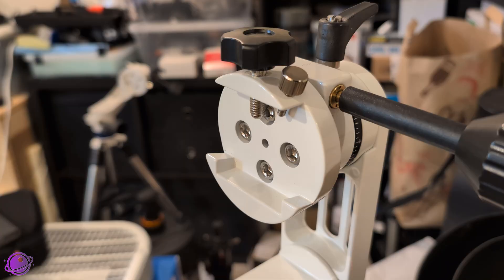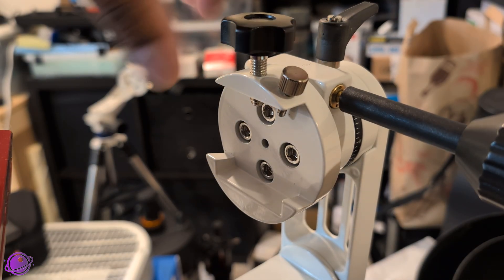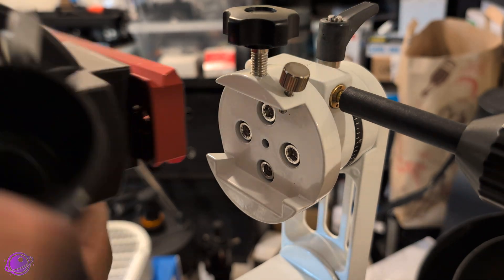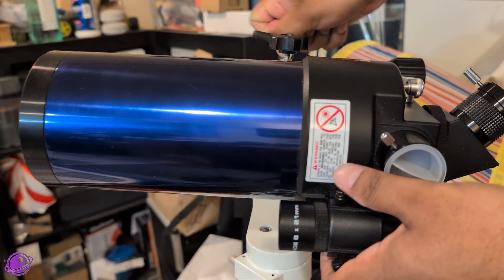Looking at the saddle, it's a standard Vixen design with two locking knobs — a main one and a small backup. Like the larger mount, these knobs do scuff up my dovetail plates, which I wish SV Boney would address. Finally, I slide my ATX-90 onto the saddle, tighten it down, and the whole setup feels solid and ready.